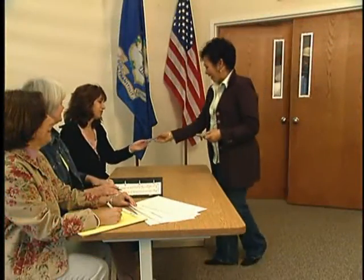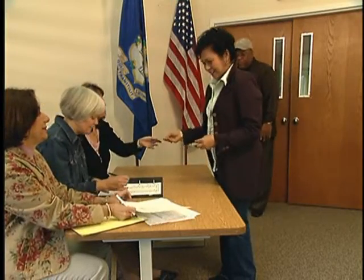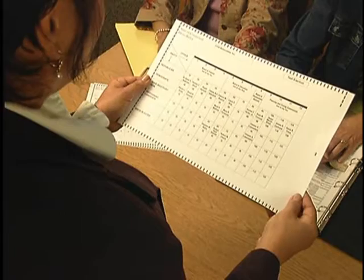After you check in at the polling place, the ballot clerk will give you your paper ballot to cast your vote. Take a moment to make sure that your ballot has no stray marks on it before you begin.